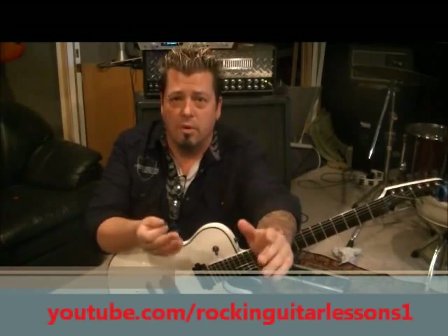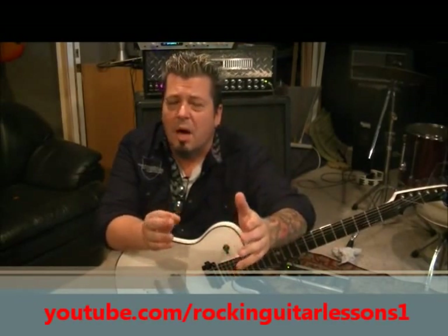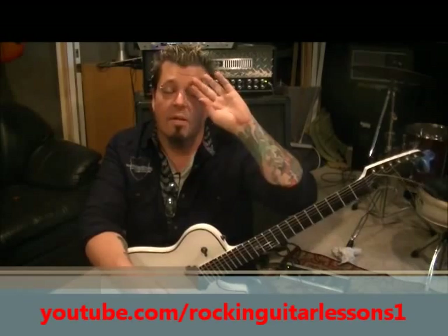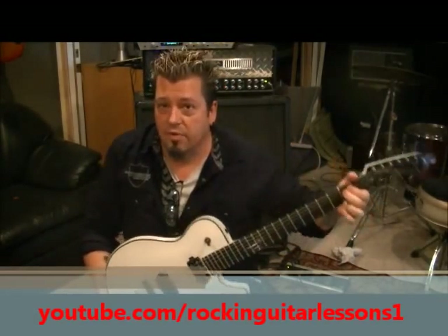With strumming, it's kind of a trip because I'm gonna give you the set strum. But every guitar player does this — they may alter it by doing an extra down stroke or extra up, or maybe not mute the second time around as much. This is the basic format for it — everything's right with it.